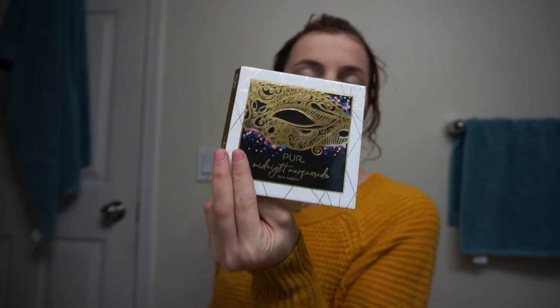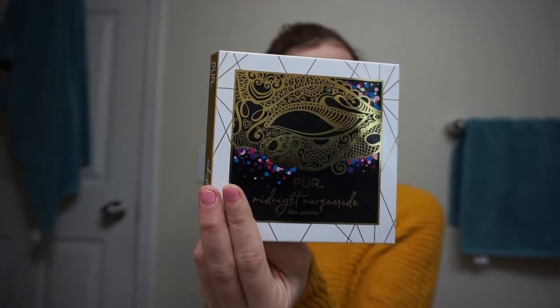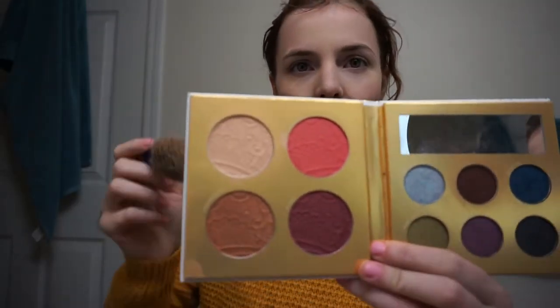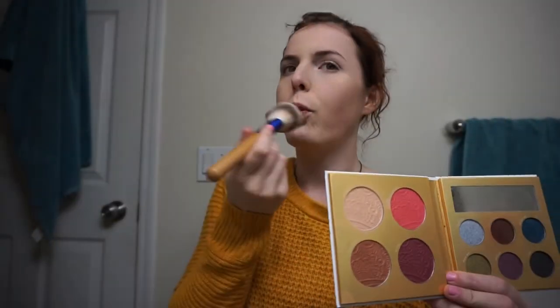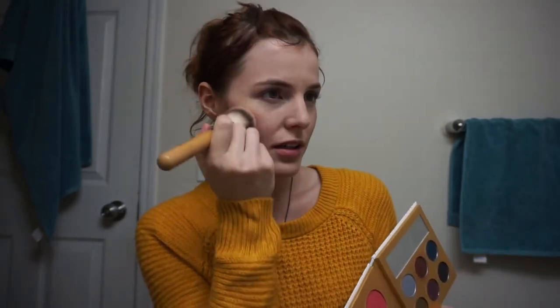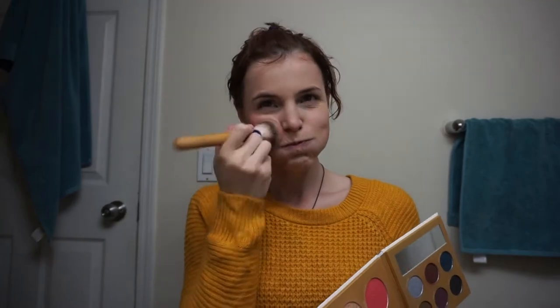So for my blush, I'm gonna use the Midnight Masquerade Palette. For Piglet, I grab one of these and just apply some nice rosy cheeks. I like to puff up my cheeks when I do it.